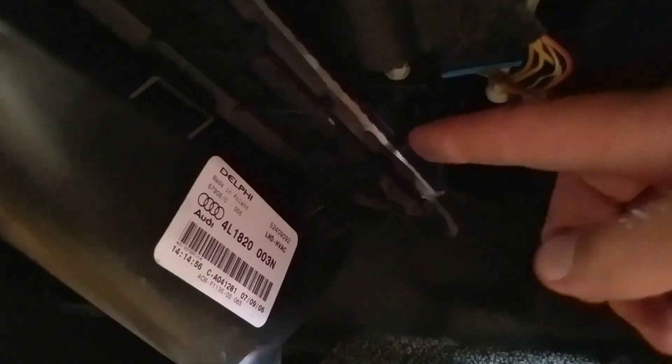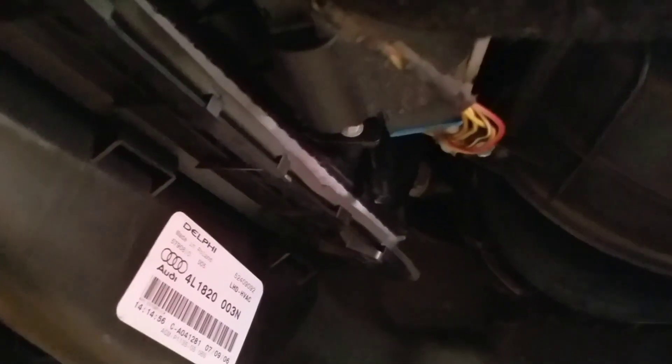Once you get that back on with the two screws, and then you pop this piece back in, you're done.